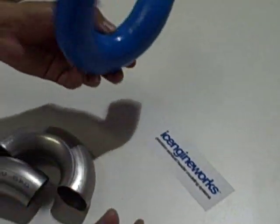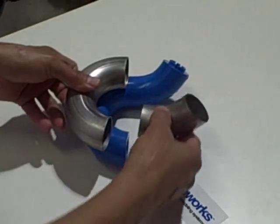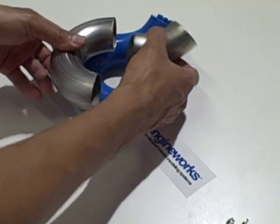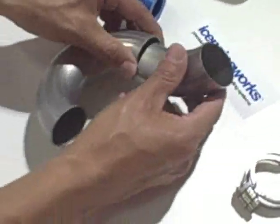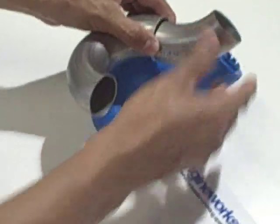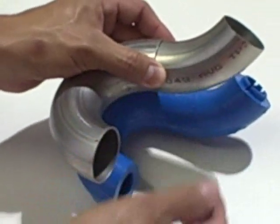We are going to assume that we need to reproduce this part in metal. We have already cut the parts that match those blocks as they are mocked up. Now, without having to get into witness lines, we were able to reproduce this very quickly and set it up in such a way to add a very quick tack weld and complete this very quickly.